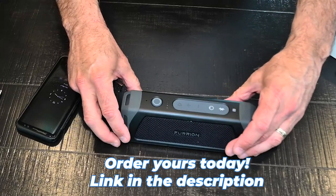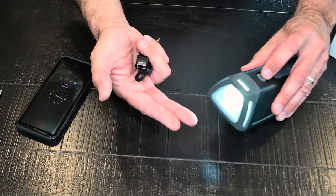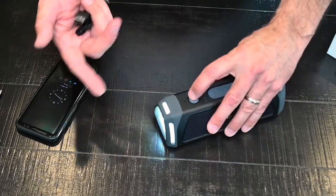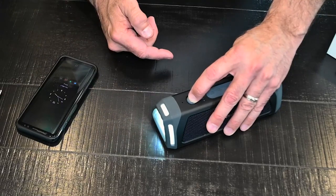Not only does it play music, check this out — it's got a flashlight too. Throw this thing in your backpack, take it on a walk, take it to the beach. If you need a flashlight, you have a flashlight.